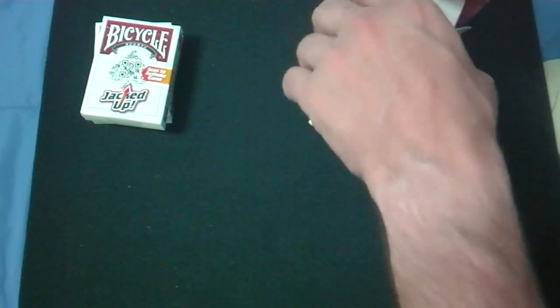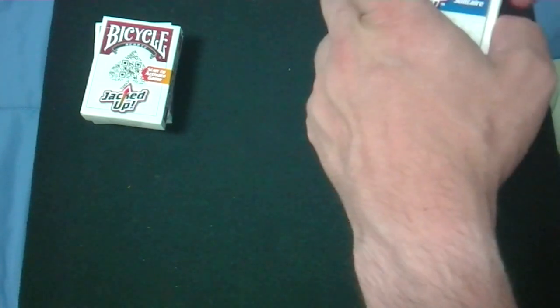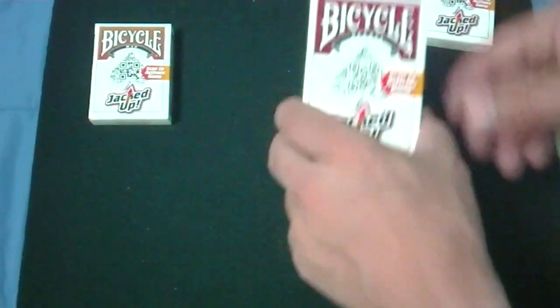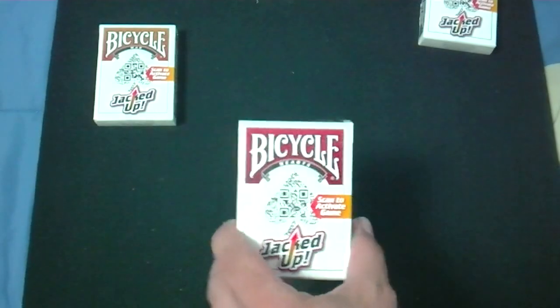I don't have a smartphone — I just have a Nokia. It's not a smartphone, not an iPhone, not a BlackBerry. So I don't know if I can actually use this for a game, but whatever. I don't know what they do.